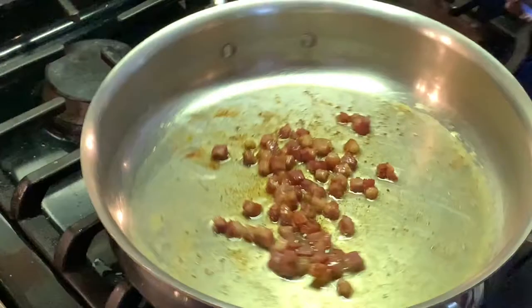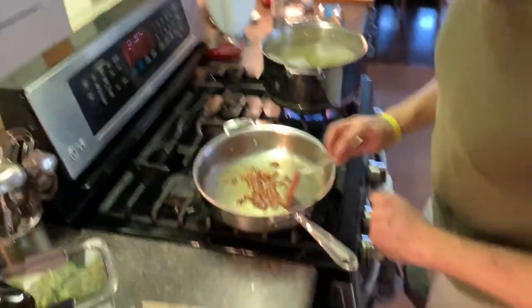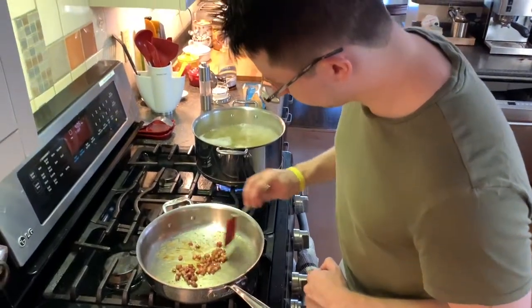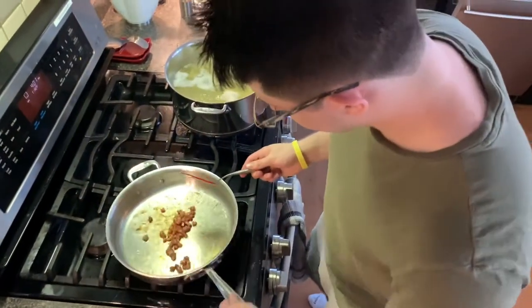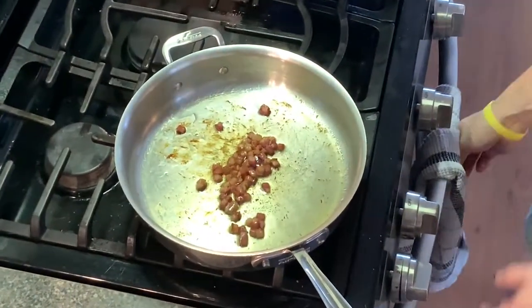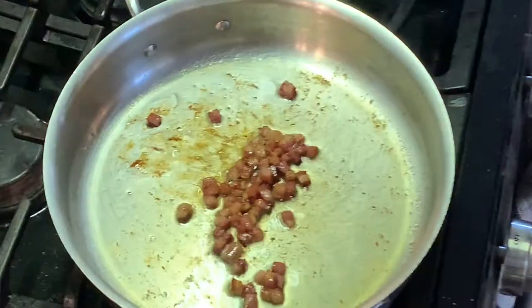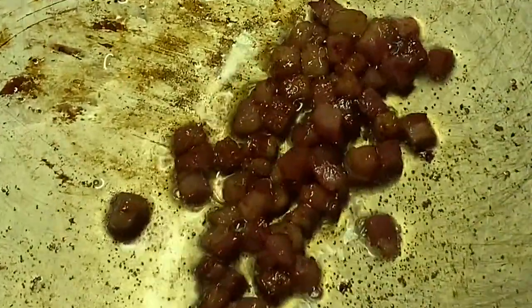I'm going to turn the heat down a little bit because these are starting to get a lot of color, and I just don't want them to have too much color before their fat has been released. Just going to let them keep sizzling away. Now we have to wait a little bit, and there's really nothing else to it — just chilling and waiting for the pasta to finish.